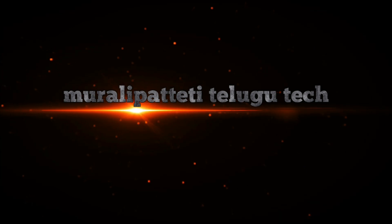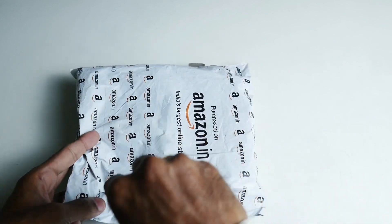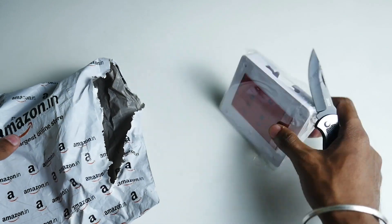So now, let's check out this mobile holder. Let's open it and check out the mobile holder.